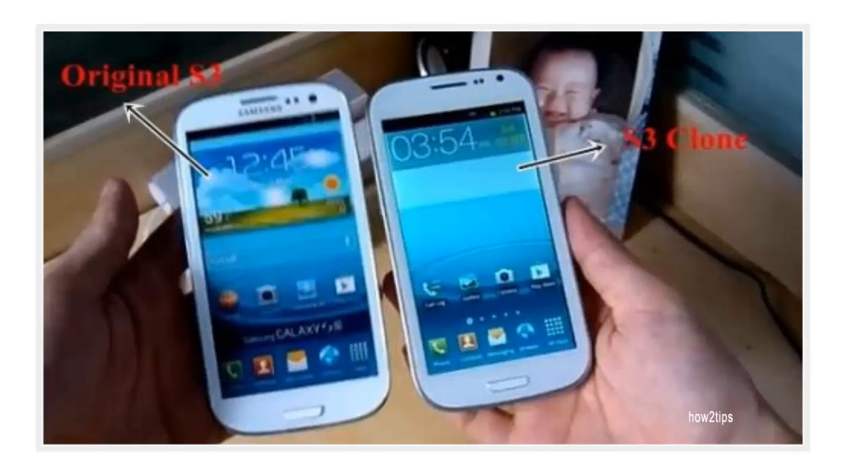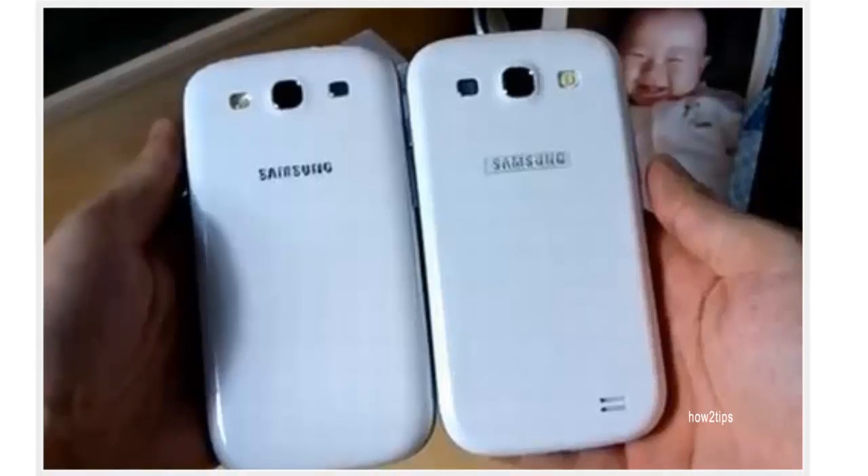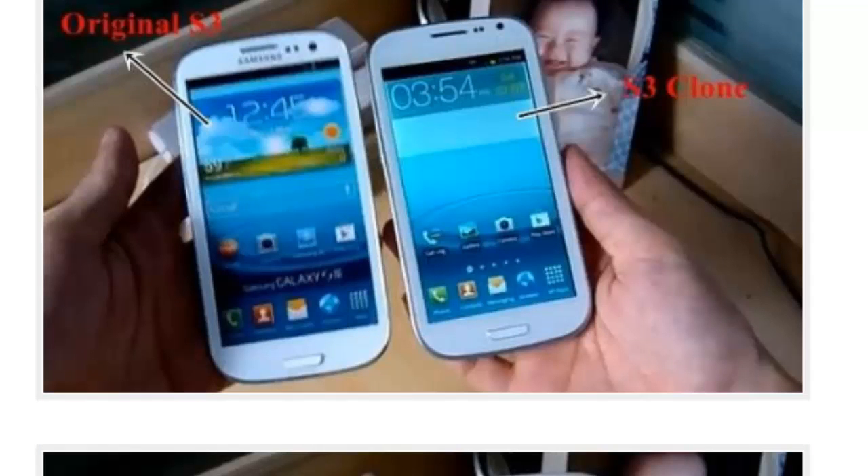Both clones look exactly the same as the Galaxy S3. The only difference is they don't say Samsung on them, although some distributors are actually writing Samsung on these. Some of the parts used on these phones aren't very high quality.